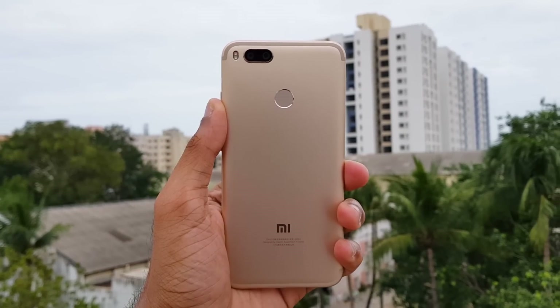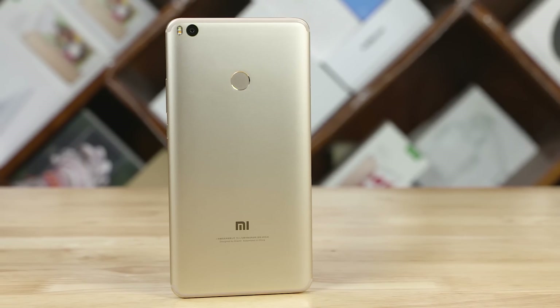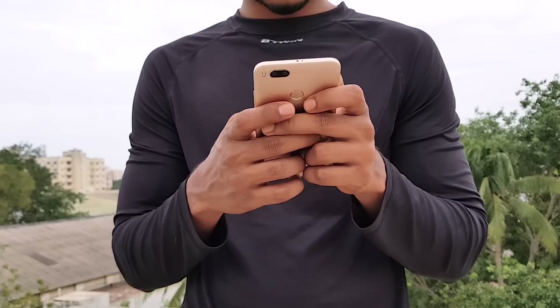The 5X shares quite a bit with the Mi Max 2 — at times it feels like a shrunk-down Mi Max 2. And that's not a bad thing. The design isn't anything we haven't seen before; it kinda makes me go meh. But the ergonomics and in-hand feel are good.